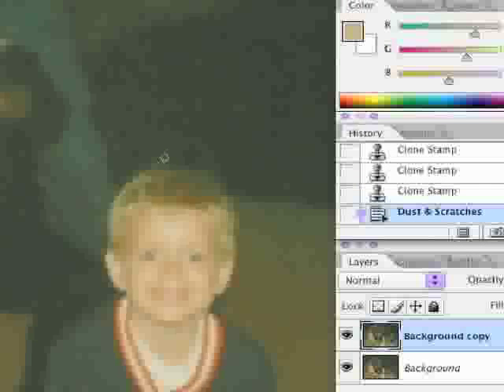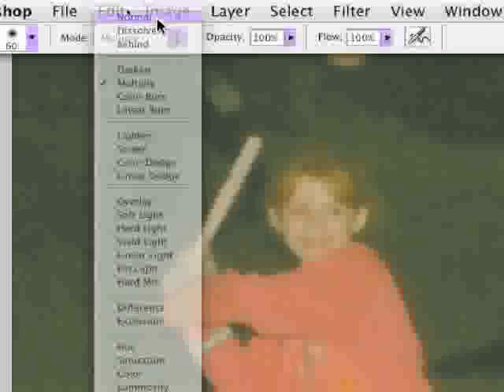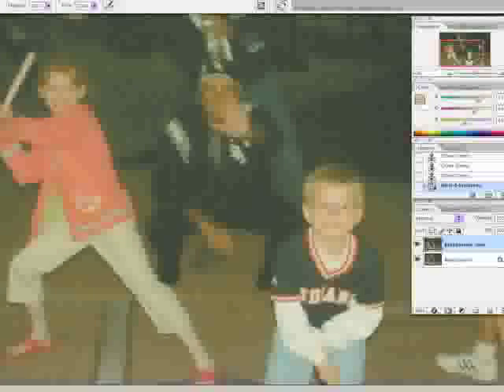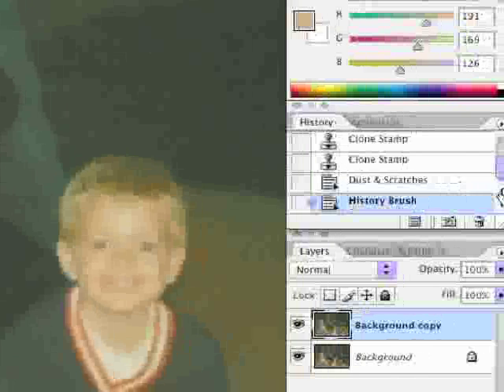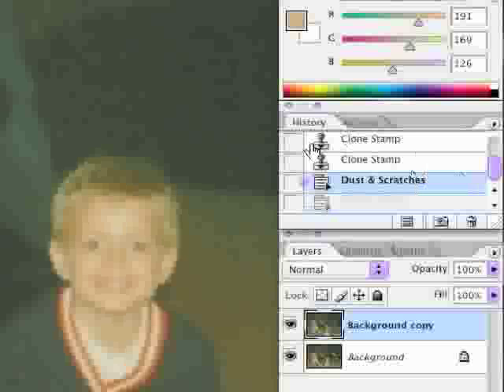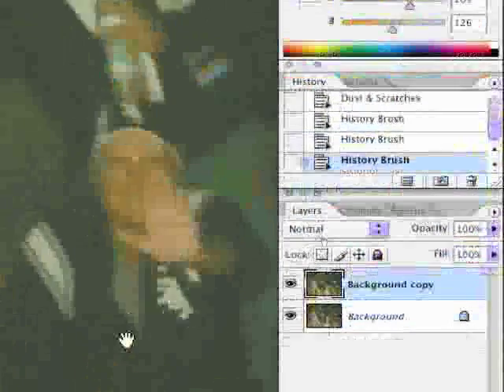Then we're going to go back with the history brush around the eyes just to make sure. In the toolbox, select the History Brush — not the Art History Brush. Check the options: we want 100% opacity and Normal for the blending mode, and a nice big brush. I made a mistake — I did not set my source in the history, so let's go back one step. Now set the source to right before we applied Dust and Scratches, then paint right here. I like to focus on the eyes, or the details of the fingers if possible.